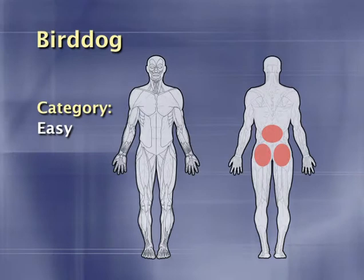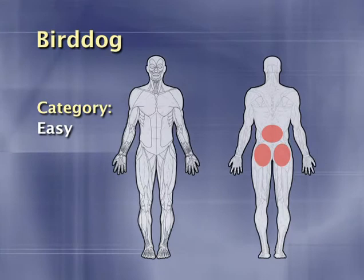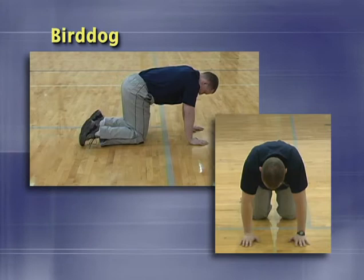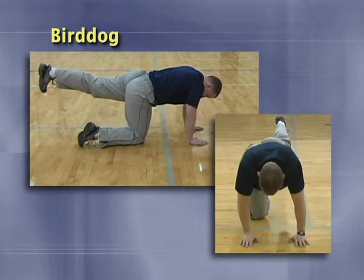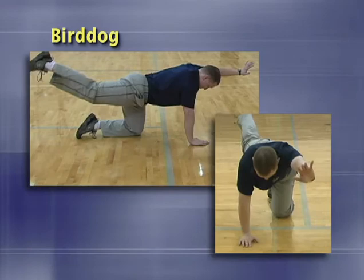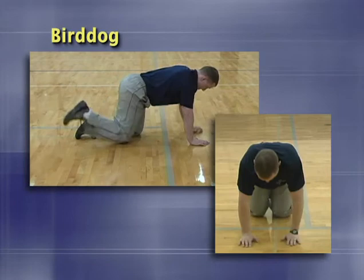Popularized by Stuart McGill as a premier lower back rehabilitation movement, the bird dog is an excellent exercise for improving strength and motor control in the gluteals, as well as developing the stabilizing muscles in the back. Start in an all-fours position with the knees underneath the hips and hands underneath the shoulders. Brace the stomach as if you were about to be punched. Squeeze one glute and press the heel back until the leg is straight; simultaneously, reach forward completely with the opposite arm, then return to the starting position. Make sure not to let the torso tip to one side, and focus on pushing the leg straight back rather than kicking laterally — lateral kicking would indicate an overactive tensor fasciae latae and iliotibial band attempting to take over the movement.